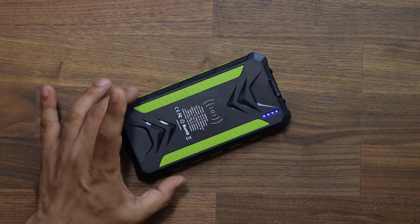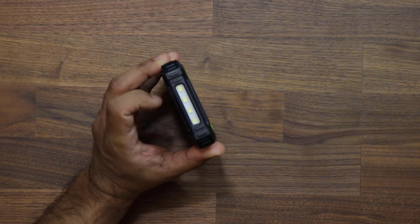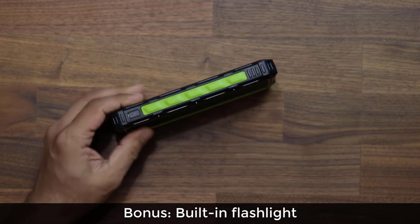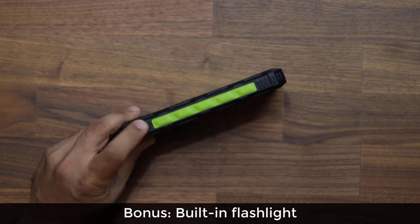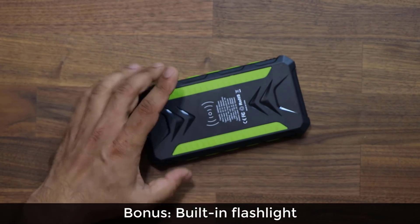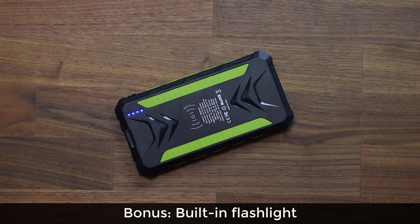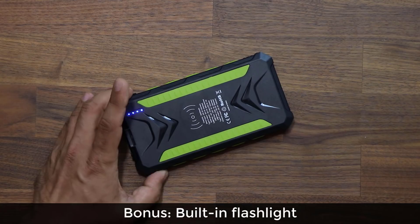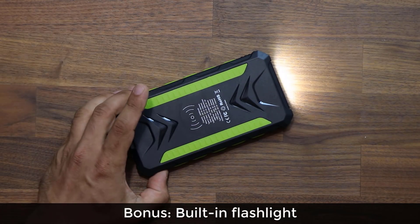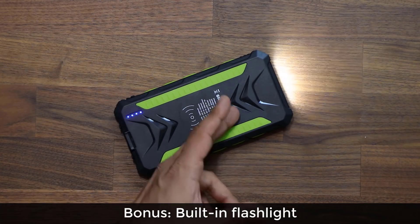The final really cool feature is it has a built-in flashlight right over here — four built-in LED lights. The same power button on the side that you use to check the battery level and start wireless charging can be double-tapped to start the flashlight. You can then cycle through modes: tap once more for blinking mode, and once more for strobe mode, as you can see.